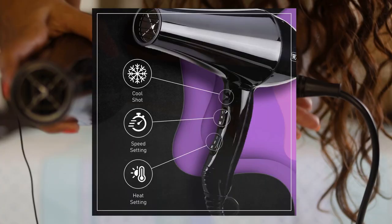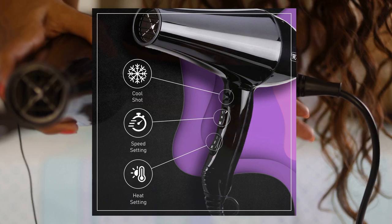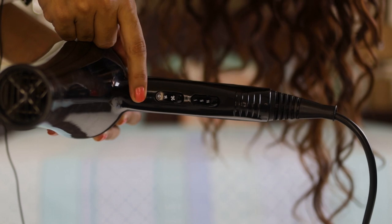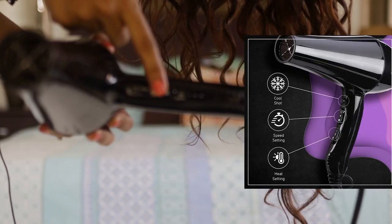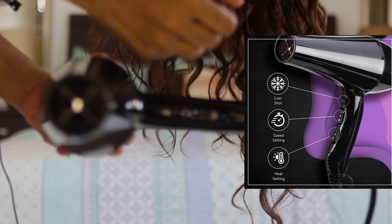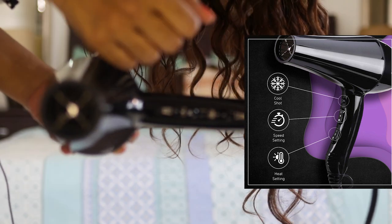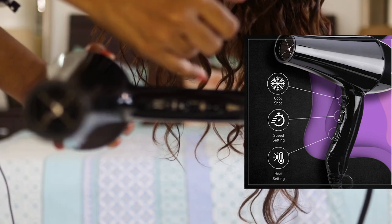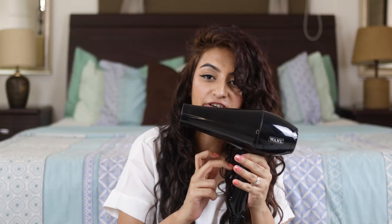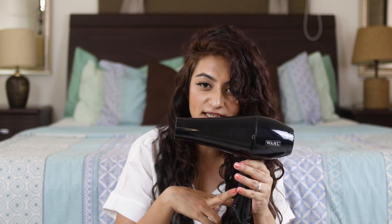Let's talk about some of the buttons. The reason I really like this diffuser is because it comes with a cool shot button, which is right here. Next to it, it has the fan buttons, and next it comes with a heat setting — you have low, medium and high. When I start diffusing, I'll always start on the first fan setting and the lowest heat setting.